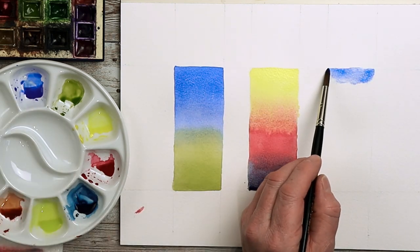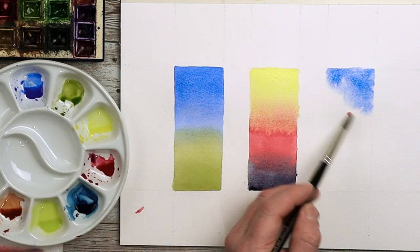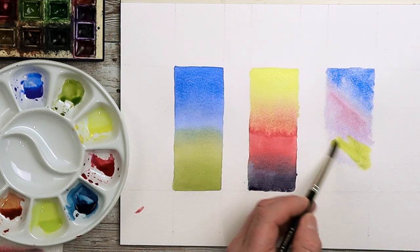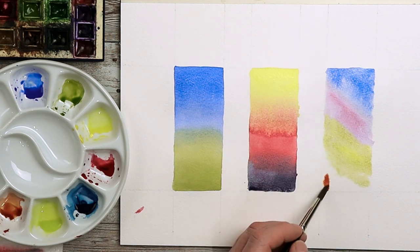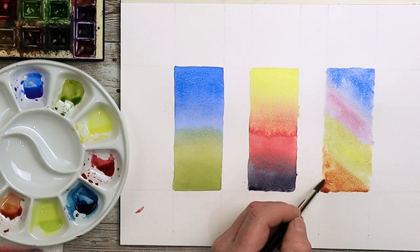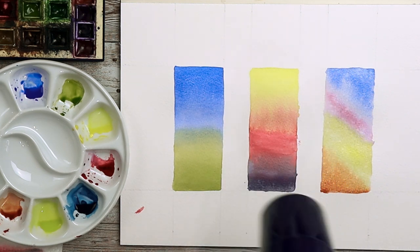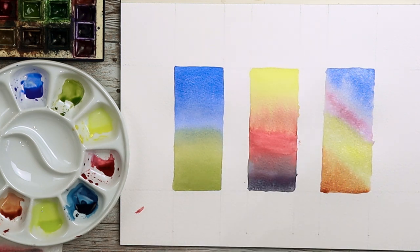For the last section, I'm going to go for a little bit more French ultramarine and alizarin crimson mixed together, then some greeny yellow at the bottom — I had some indigo in there — and then some burnt sienna. I also splattered a little bit of water on the last section as well. Then simply give it a dry.